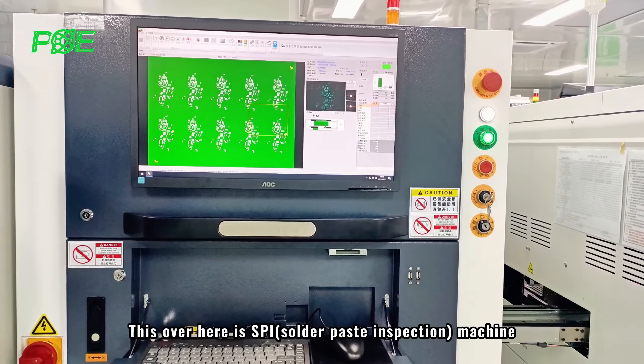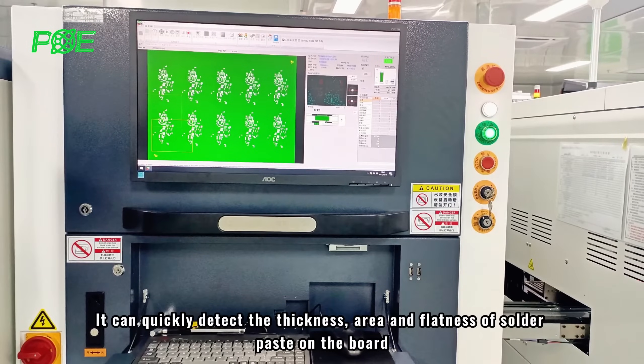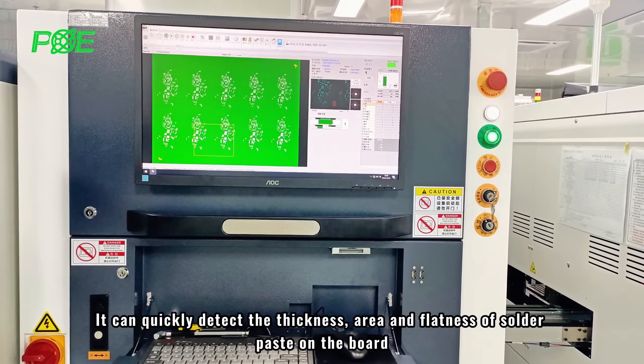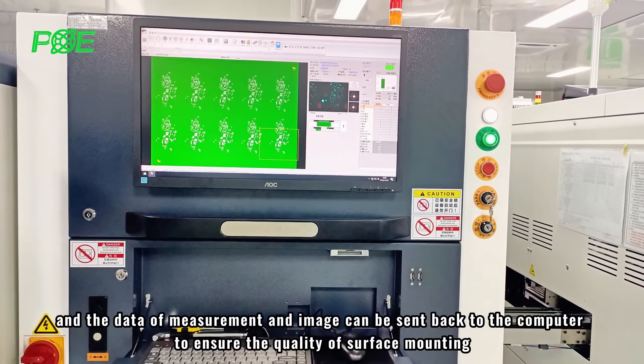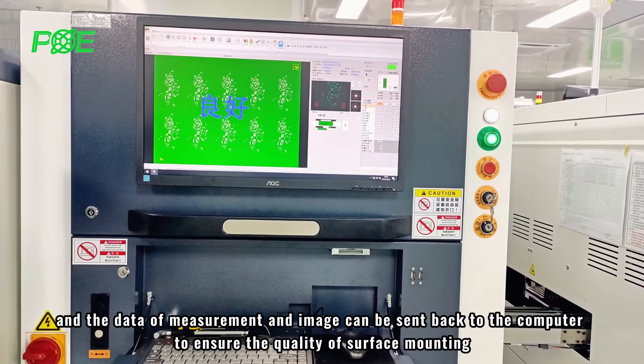This over here is the SPI machine. It can quickly detect the thickness, area, and flatness of solder paste on the board. The measurement data and images can be sent back to the computer to ensure the quality of surface mounting.